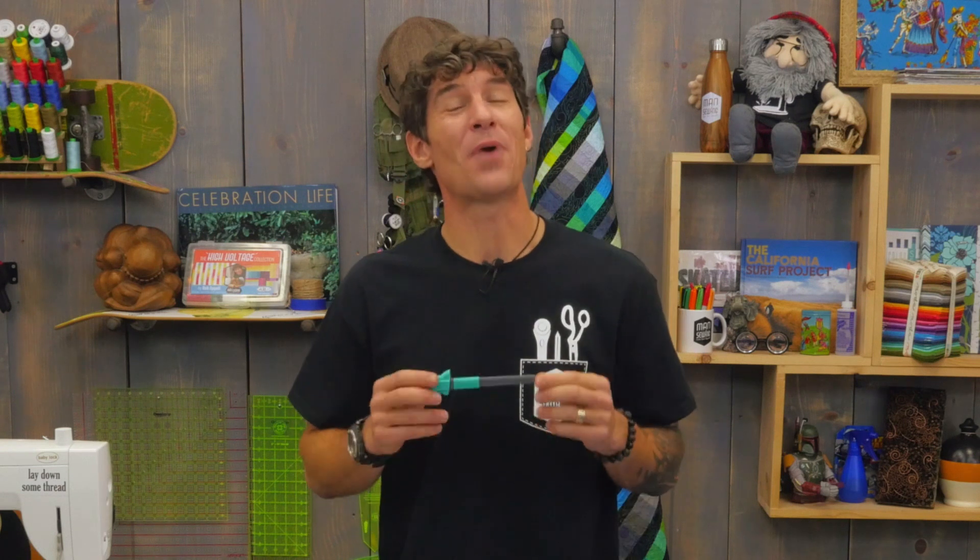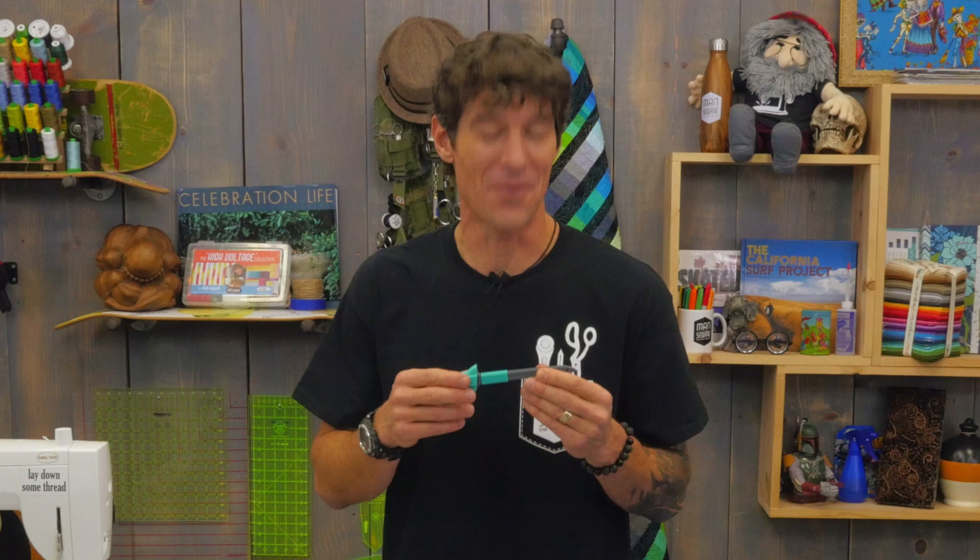Hey man, sewing fans. You know I've been bragging about this new tool for quite a while, and I'm super excited to say it's finally here and ready to rock and roll. This is the Shark Applicutter and I'm so proud of it.